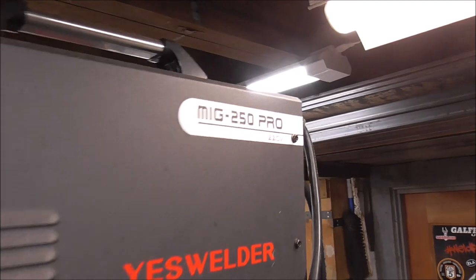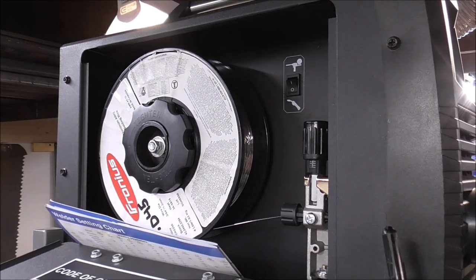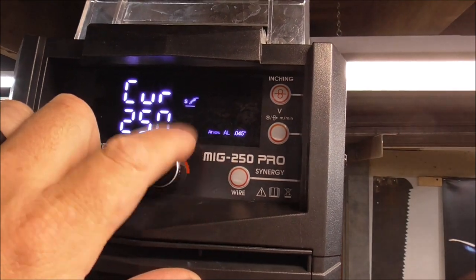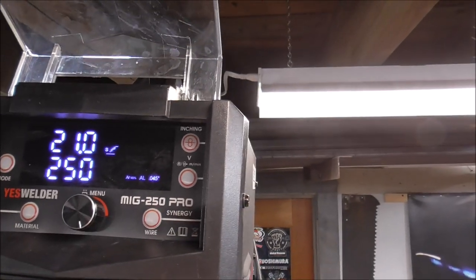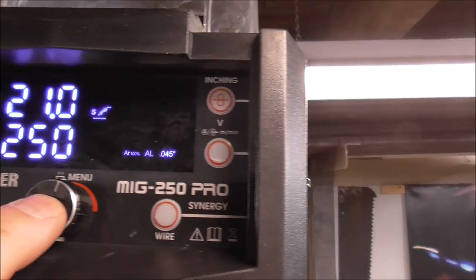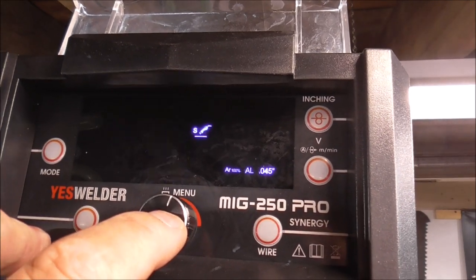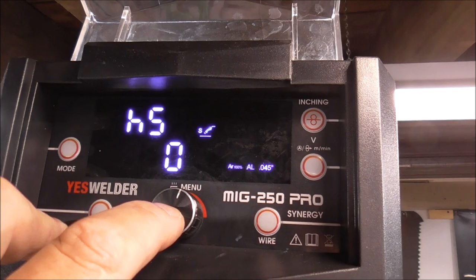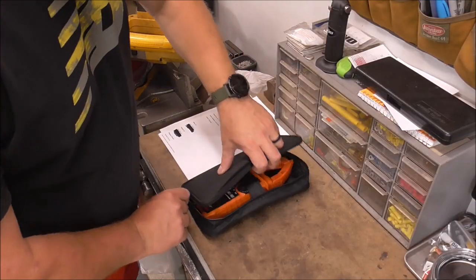The first welder I'm going to test is my MIG Pro 250, running .045 5356 aluminum wire. We'll max out the amperage all the way to 250 amps. You can see it's set for .045 aluminum on synergic MIG at 21 volts. I'm going to set inductance, hot start, run-in, and burn back time all to zero. Run-in might be a little difficult at zero but we'll try it — it's a lot of amperage.